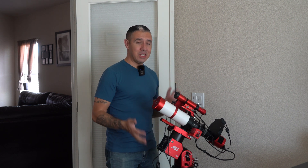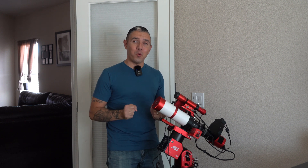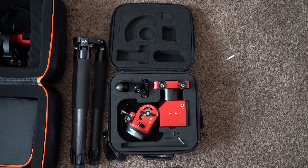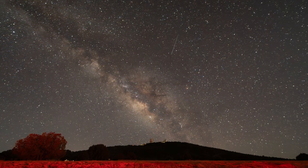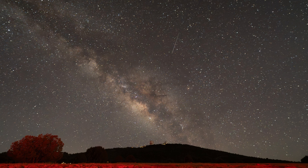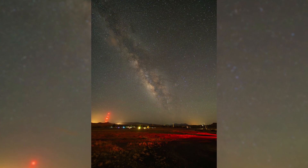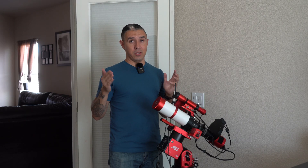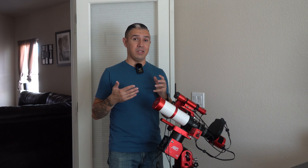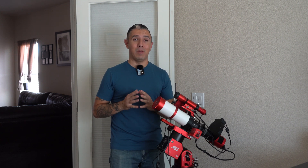It's been about two weeks since I got the ZWO AM5 harmonic drive mount, and it's been a dream to work with. It's so portable — I got to travel with it already. I drove down with the family to Fort Davis, Texas to do some deep sky astrophotography under Bortle 2 night skies. The Bortle Dark Sky Scale measures light pollution from 1 to 9, with 1 being the darkest and 9 being the worst. Bortle 2 is just one below the absolute darkest skies you can have, so it was awesome imaging under skies that dark for the first time in my life.